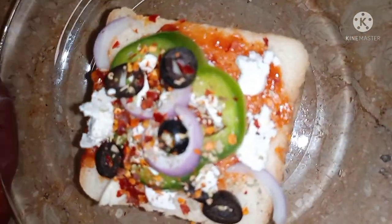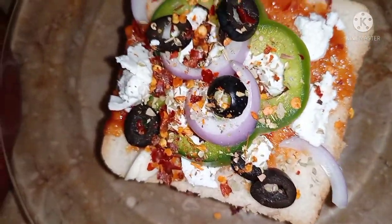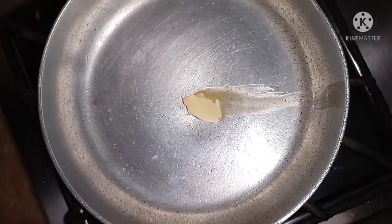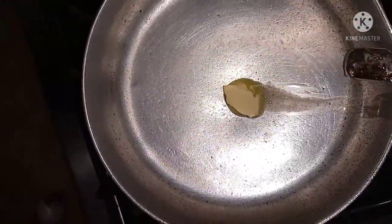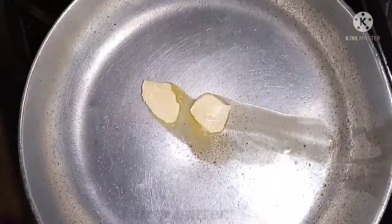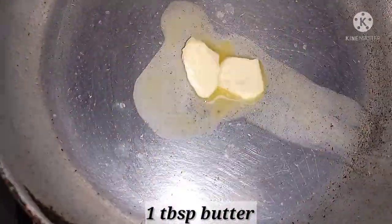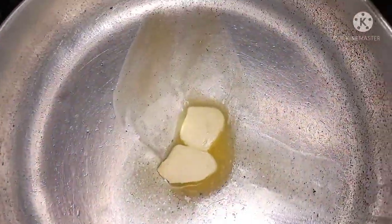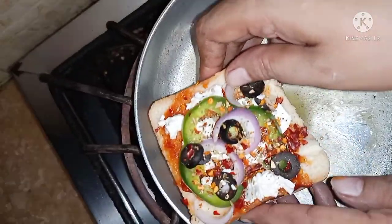We will sprinkle the oregano on it — if you like it, sprinkle accordingly. I have a little bit of butter here. I will add a little bit of butter so that the butter will be grated. Now I have to keep the oregano on it. I will show you how it is — the butter will melt well.